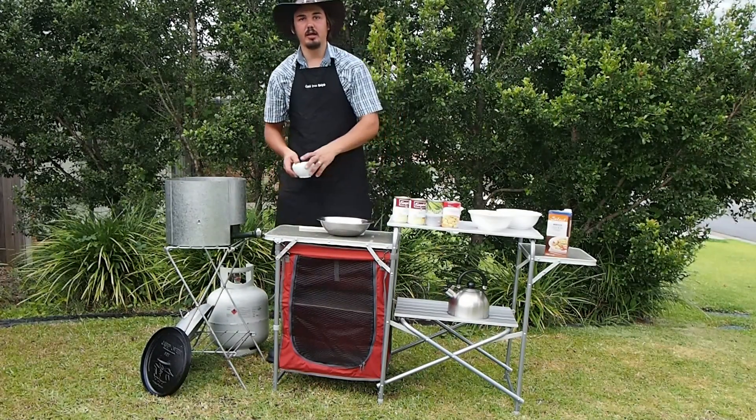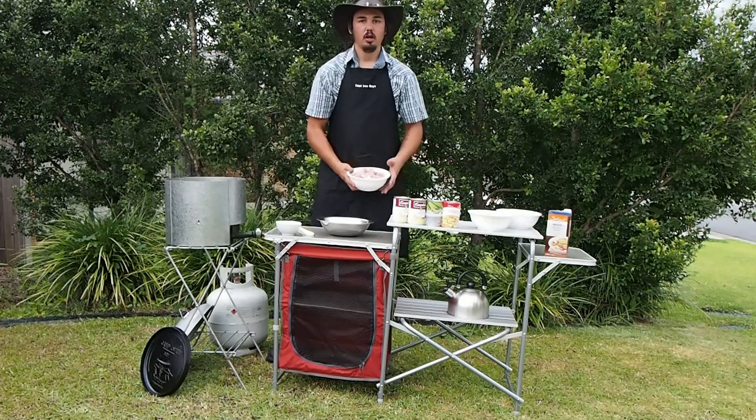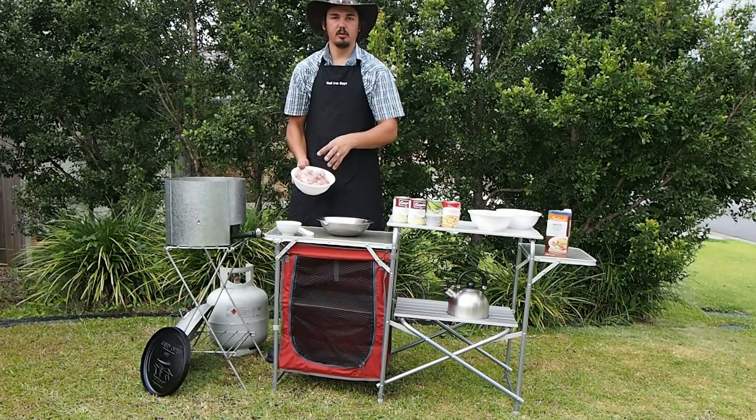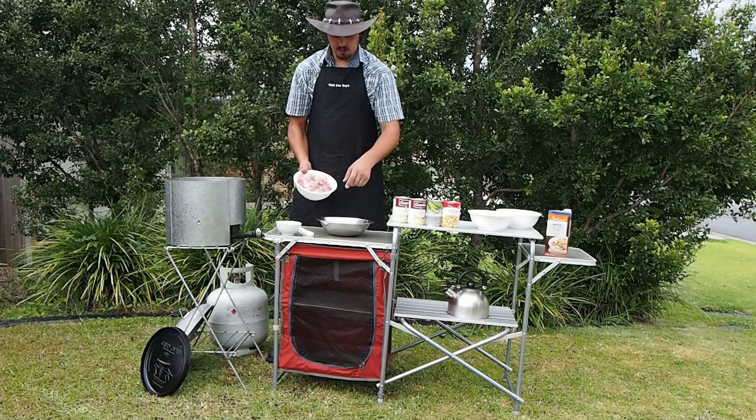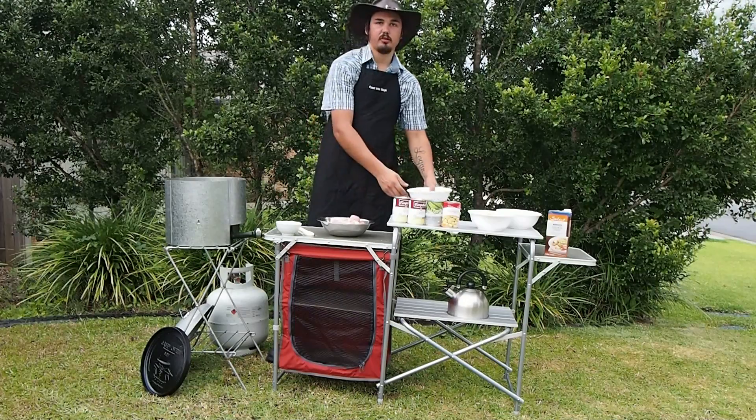First off I'm going to start browning off my onions and garlic in this bowl here. I've got some thigh fillets I've cut up into cubes and big chunky pieces. I'm going to mix them in with some flour just to help with the thickening of the stew.